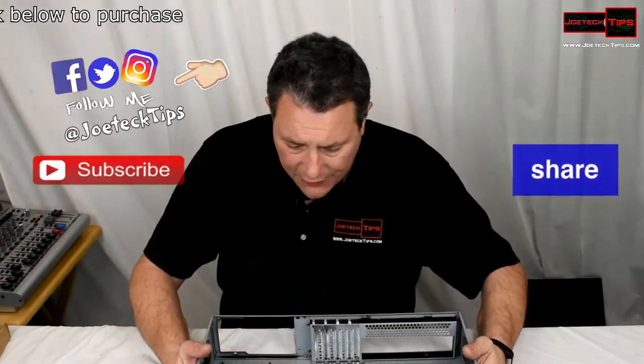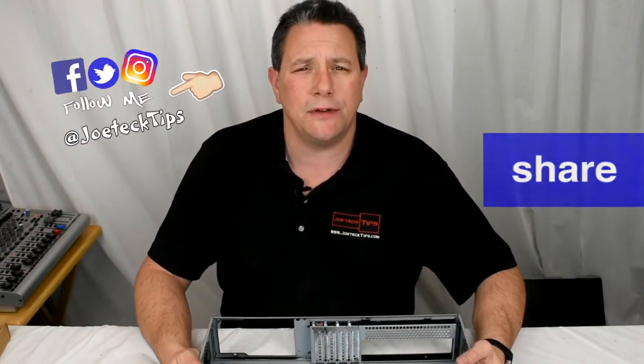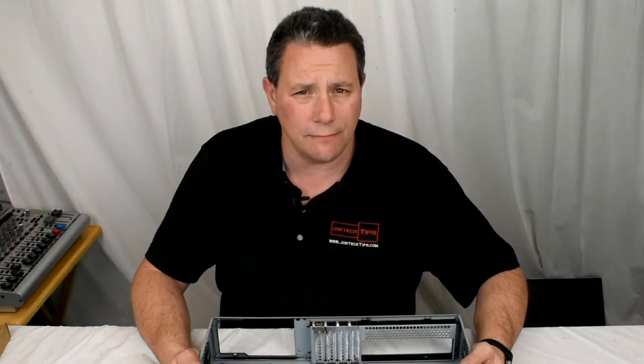Anyway guys, if you liked this video give me a thumbs up, and if you're not a subscriber please subscribe. Take care and we'll see you next time.